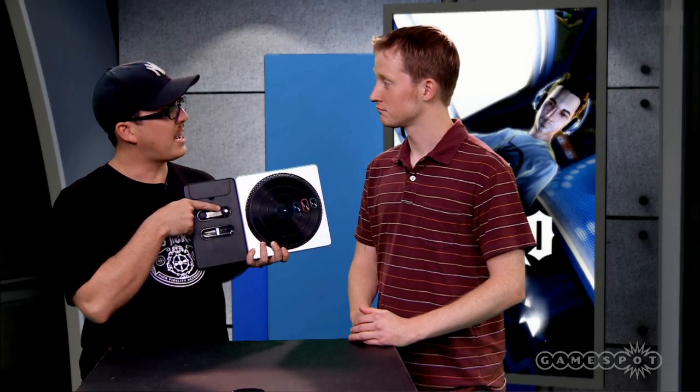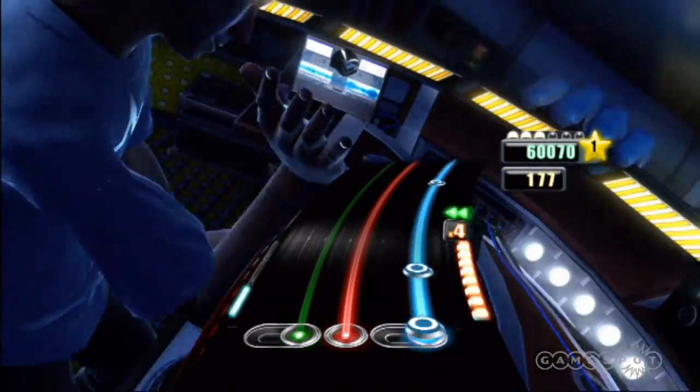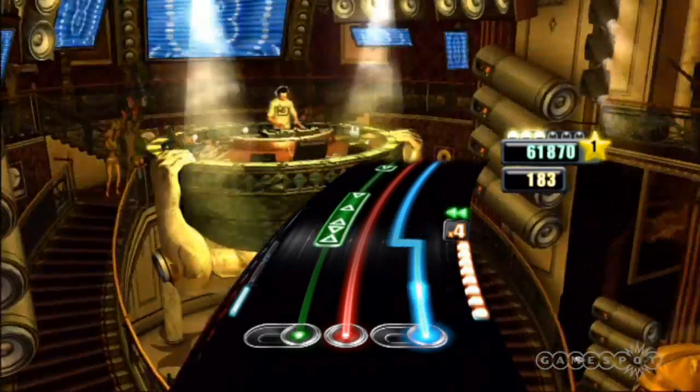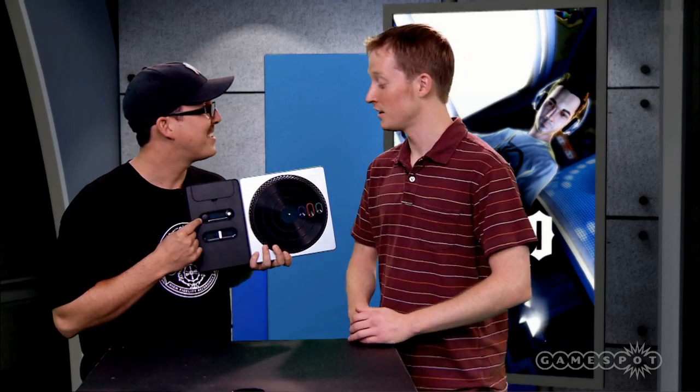Over here I've got the crossfader, which lets me go and emphasize record number one, record number two, or both streams if it's in the middle. I have an effects dial I can use that allows me to add a whammy bar-like effect during gameplay. And last up, that's my euphoria button — if I complete a tricky section, it allows me to fire that off and make the crowd go wild.